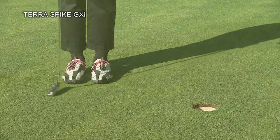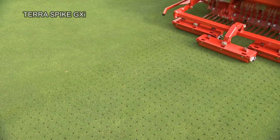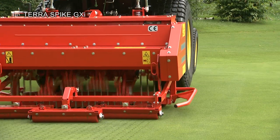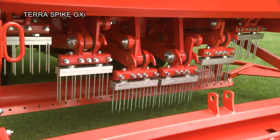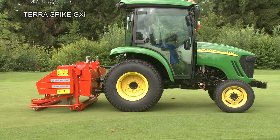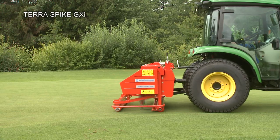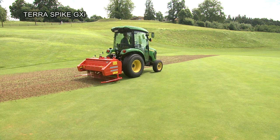The Terra Spike GXI is used particularly on very fine, high-played surfaces such as greens and tees. Low maintenance and wear-free ball bearings ensure a long product life for the machine. The Terra Spike GXI, like the XF and XD, has a reliable twin-drive system and offers a unique surface area coverage of 4,500 square metres per hour at a working depth of up to 250 millimetres.